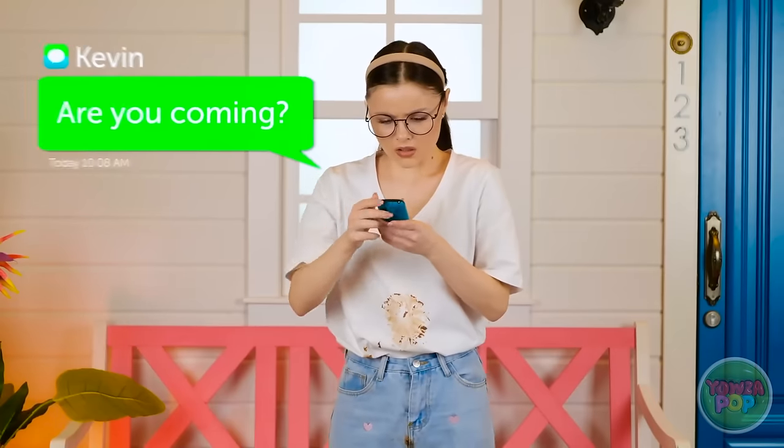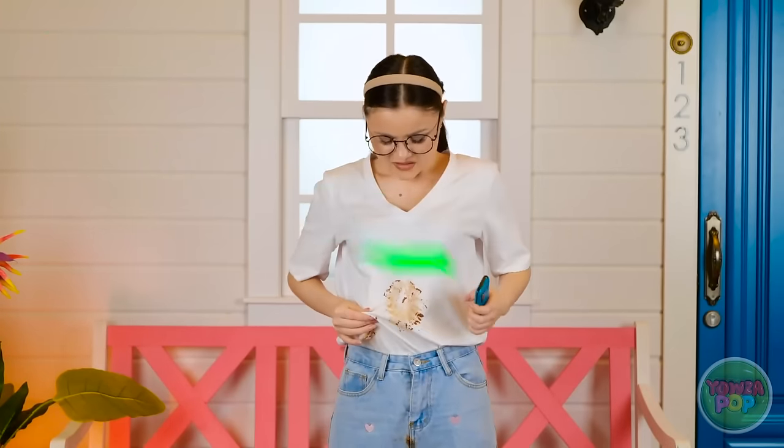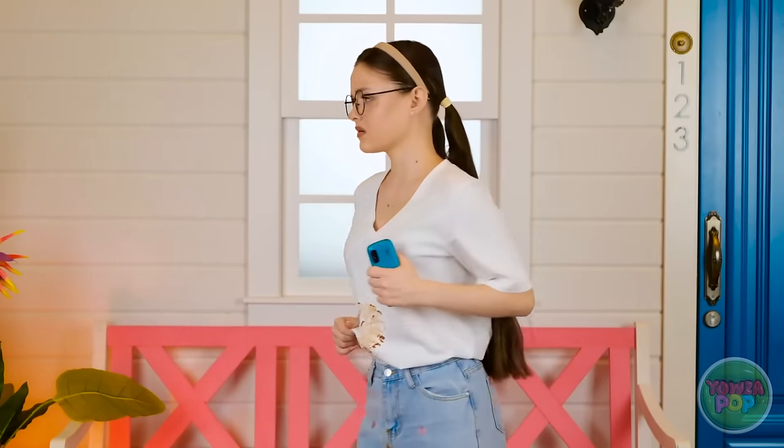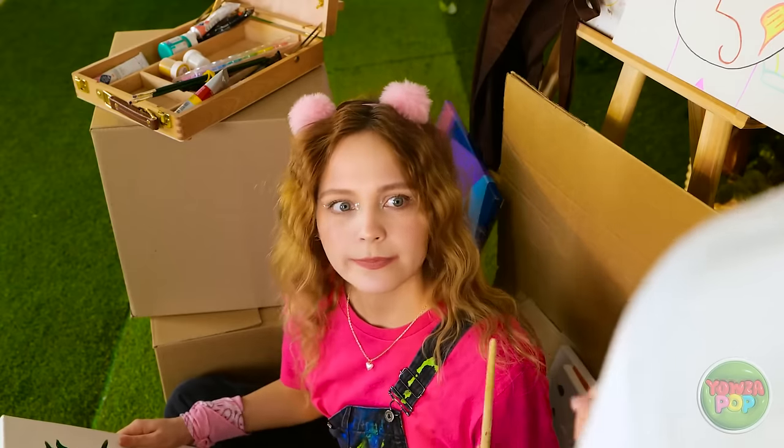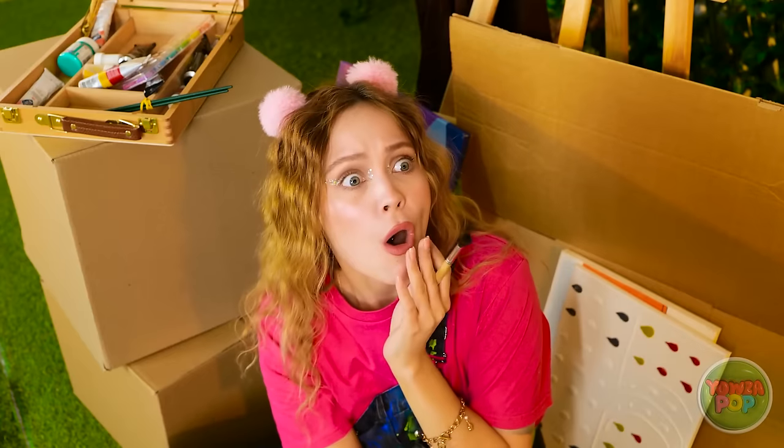Ugh! I can't believe this! It's Kevin! I don't want him to see me like this! Oh, hold it right there! What is that? Some kids spilled chocolate on me. Sounds bad!